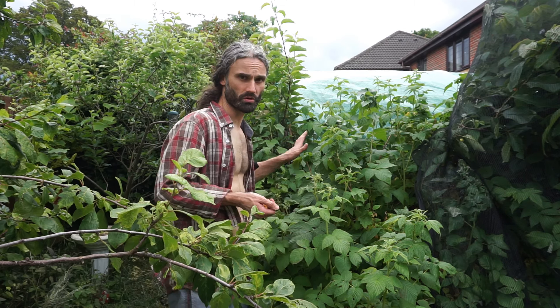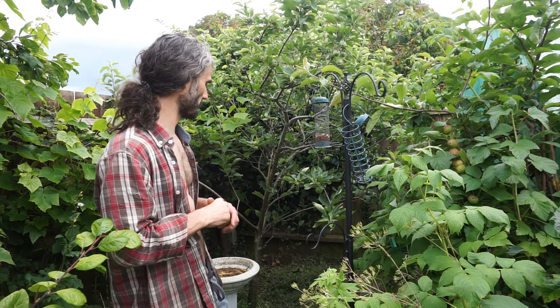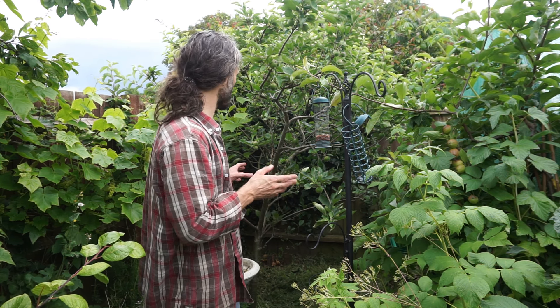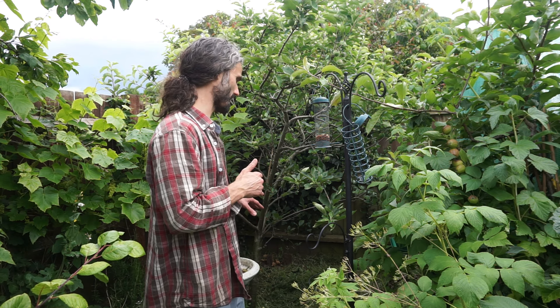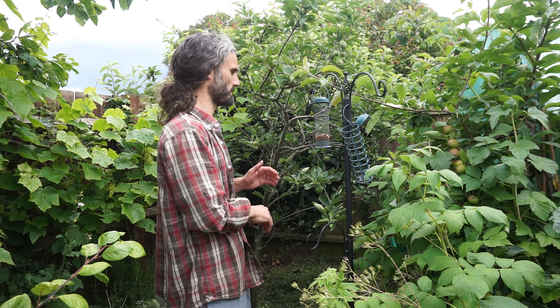I've got some apples here. This part of the garden has got quite a bit going on. I actually strimmed this a few days ago simply because it was starting to get a little bit out of hand. I wanted to let it get a bit natural, but there's a limit between a bit natural and looking completely unkempt, uncared for, and not really how it should be. So I strimmed it down and it looks much better.